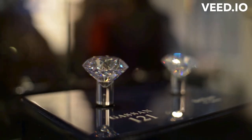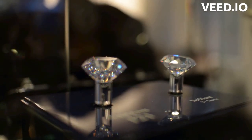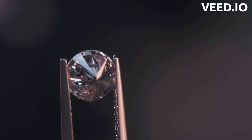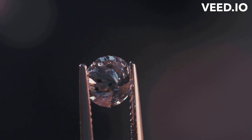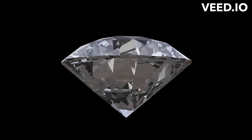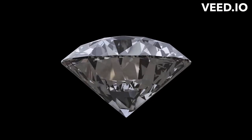Lab-grown diamonds, also referred to as cultured or synthetic diamonds, are diamonds that are created using cutting-edge technology in a laboratory setting instead of being mined from the earth's crust. These diamonds are formed by simulating the natural process that takes place within the earth's mantle, where diamonds are typically found.